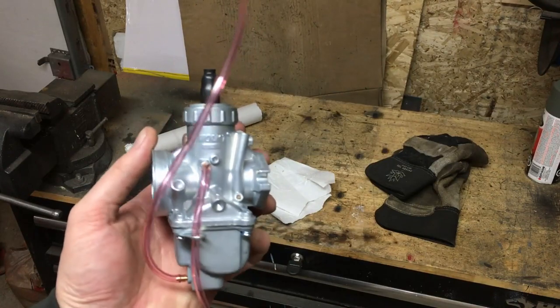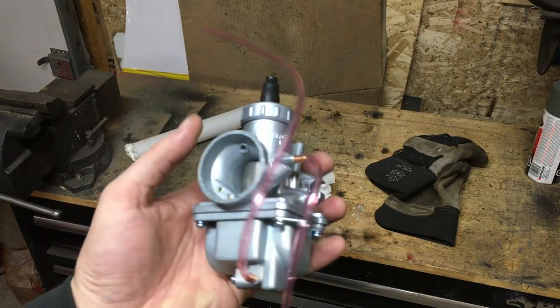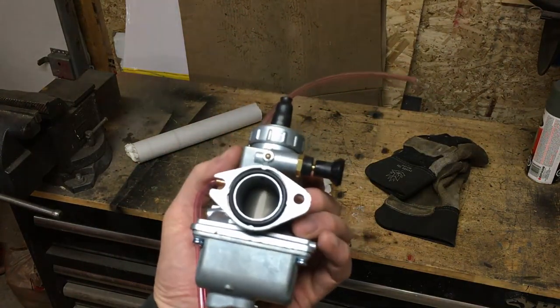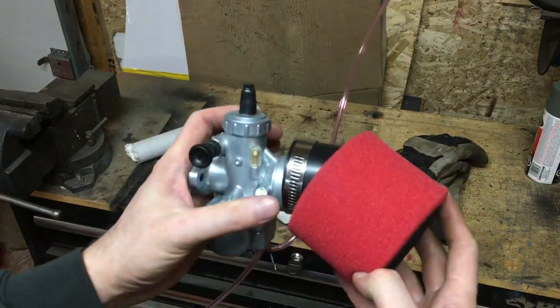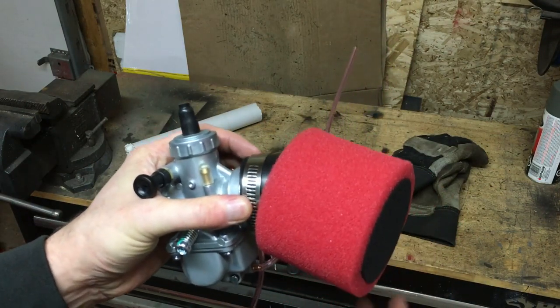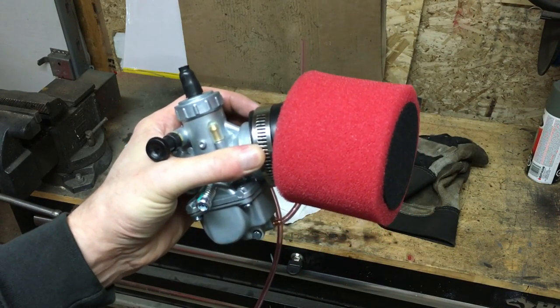So I went ahead and picked up a MOLT 26mm carburetor. I'm going to pull the carburetor off the ATC that's on it now, get this one put together and mounted up on the ATC, set it to base settings which I found online — I'll review those quickly with you guys — and then we'll see if we can start the bike up and see how it runs on this carburetor.